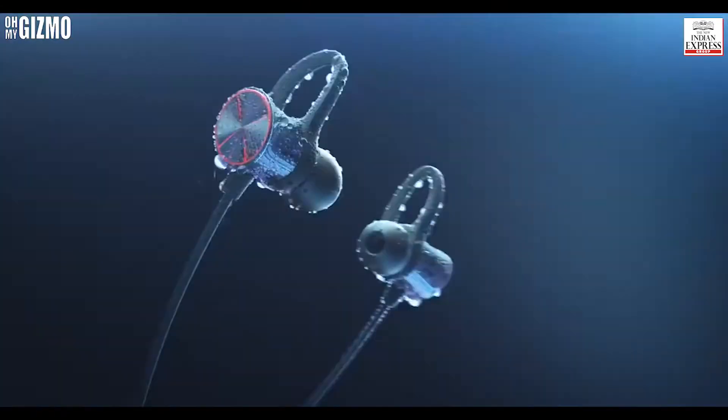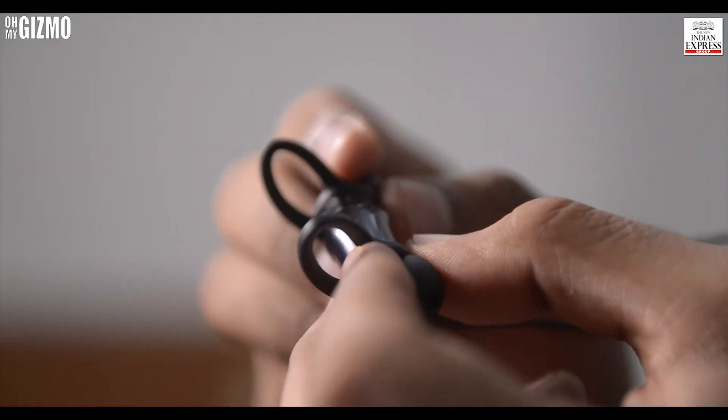One of the coolest features of this headphone is that they have magnets — just clicking and unclicking them turns the power on and off. Click and it's off, unplug and it's on. That feels really cool.